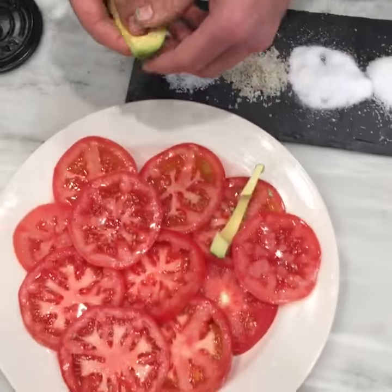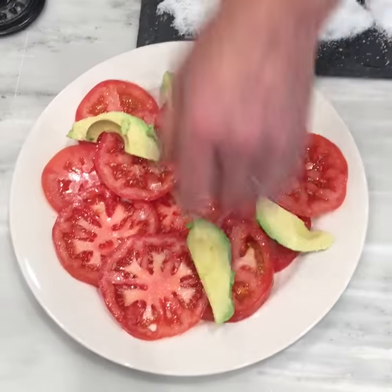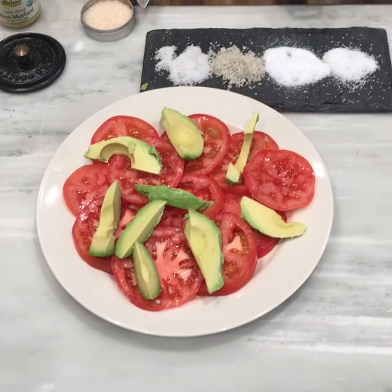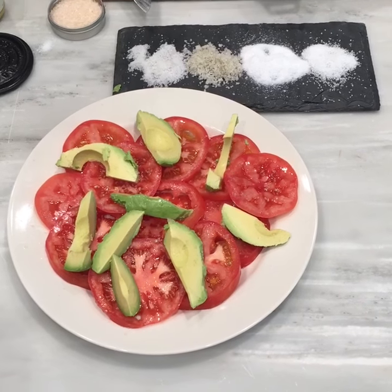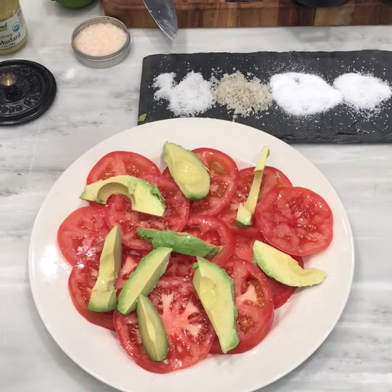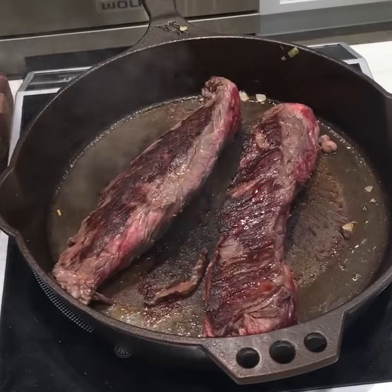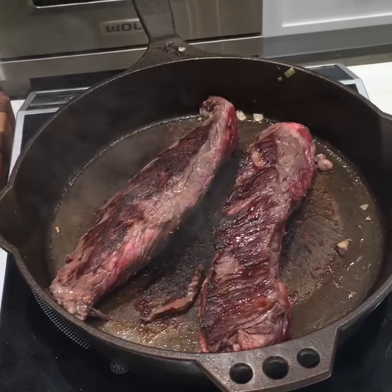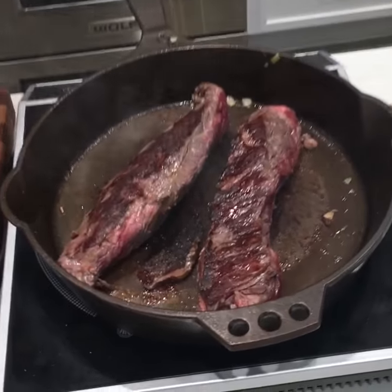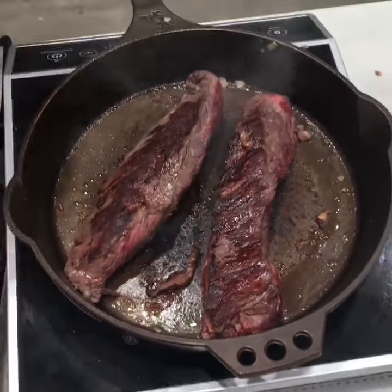We're going to throw some avocados on the salad. The tomatoes have been salted. We'll add a little lime juice to keep the avocado from browning. For cooking the hanger steak: unless you've got a really hot charcoal grill, for a gas grill I'll take the cast iron, put it directly on the grill, and heat it up for about 50 minutes to get it ripping hot, then cook the steak directly in that. That's what gives you a better crust — that and seasoning it well. It's also a great way to cook fish so it won't stick; you'll get even cooking and a great crust.